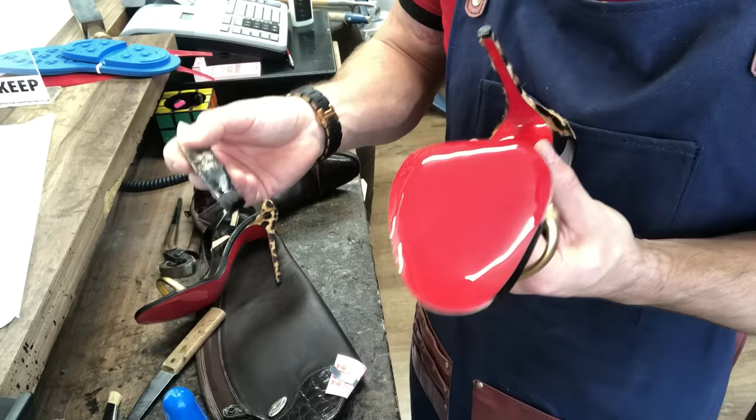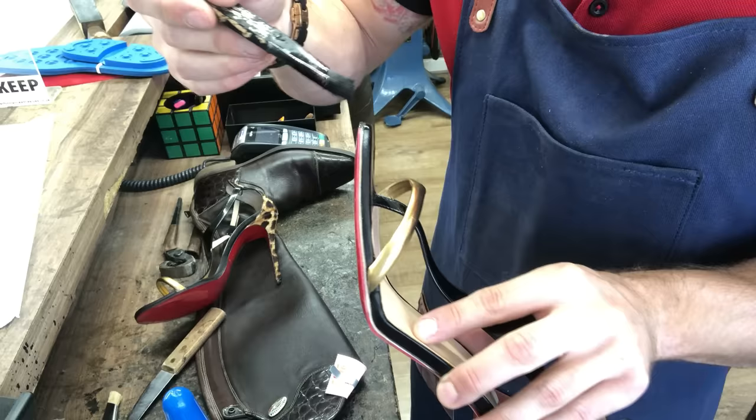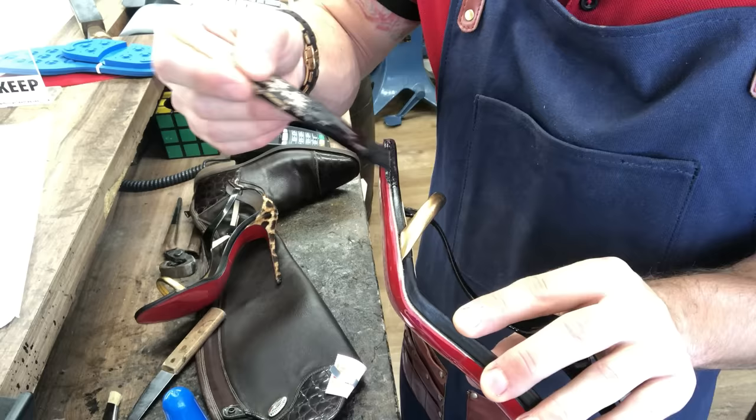What I'm doing here is just inking around our bare sanded edge with our black ink. I would do this a lot faster usually, but I'm being ever so delicate because I don't want to get any ink on the red sole. We can always remove it afterwards, but it's nice to get it done in one shot.